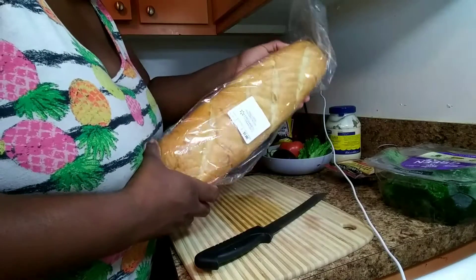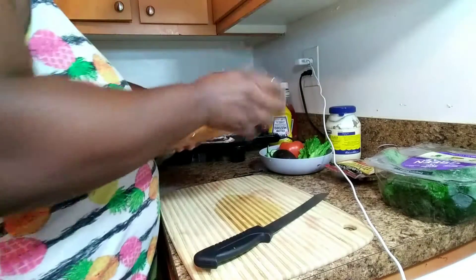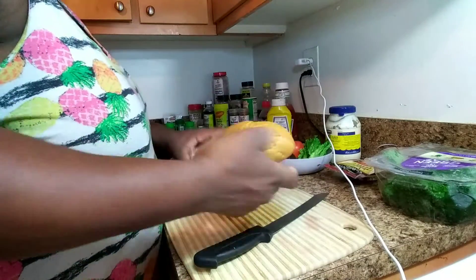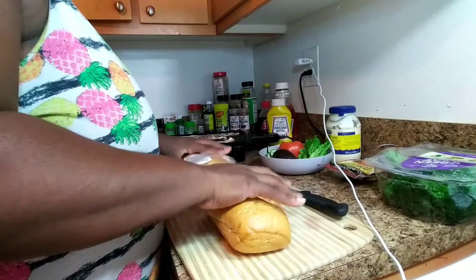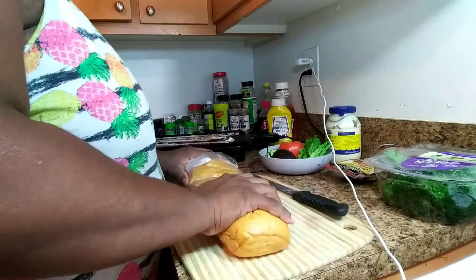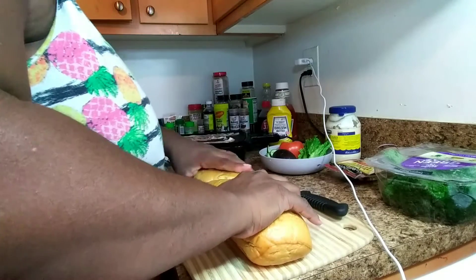I have my French bread — a whole loaf — but I'm only going to use half of it. I'm going to open it up, take it out, and just cut half of it. I usually like to put my hands out and measure it that way to get my half, and just try to go as much in the middle as I possibly can.